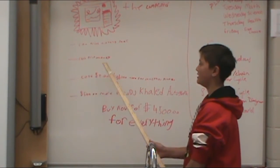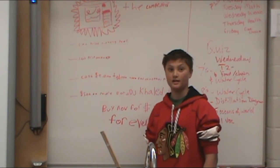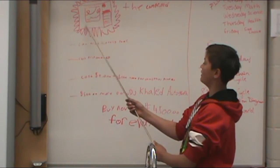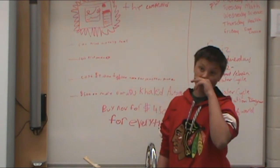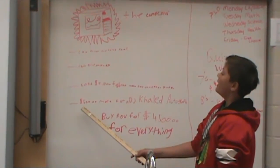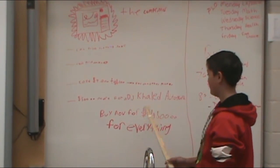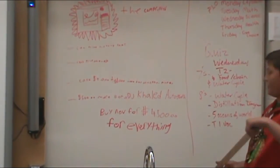It can't print money, because that's illegal, and you could be rich literally in a second. It costs $3,000 for just the Comprinter itself, plus $1,000 for another printer, plus $500 more for a DJ Khaled autograph. Buy now for $4,500 for everything.